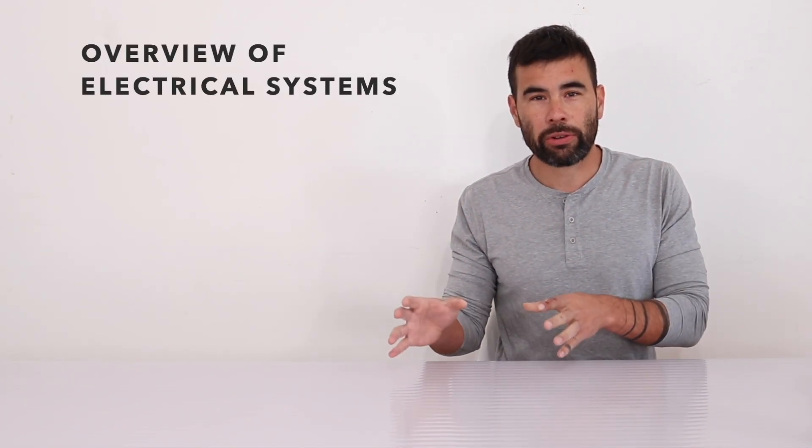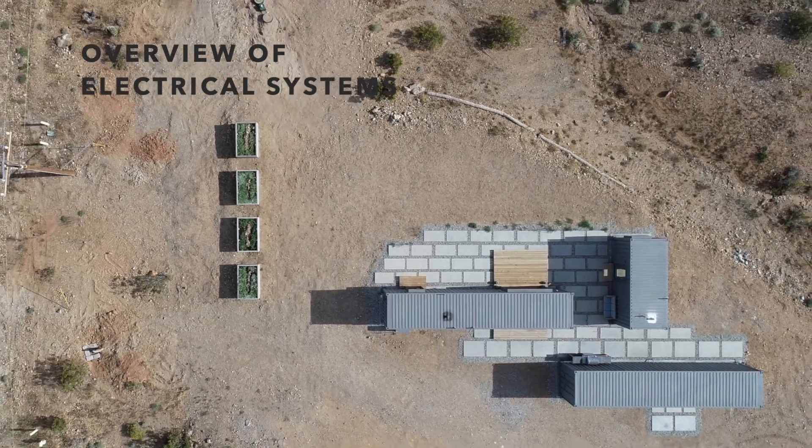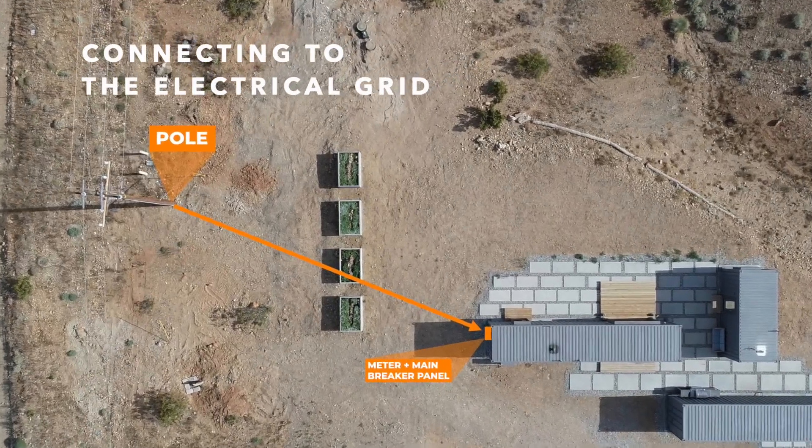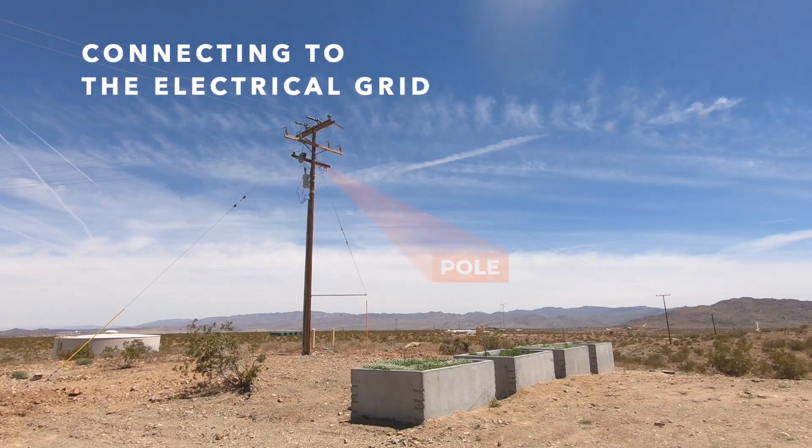Now let's go to an overview of the electrical systems and how we connected the container house to the utility grid. We located the house about 70 feet from the nearest utility pole. The meter and main breaker panel are located on the side closest to the pole. All the wiring for the interiors comes off that main breaker panel and the different containers are connected via underground conduit. We installed a battery backup system that can provide electricity if the power goes out, and this system will also serve as storage for the solar panels.